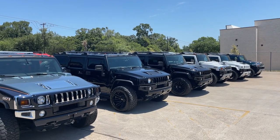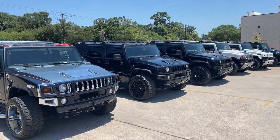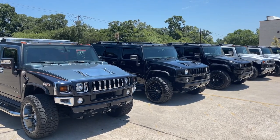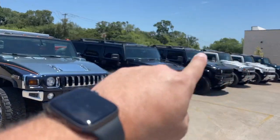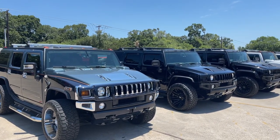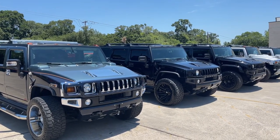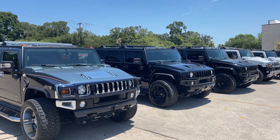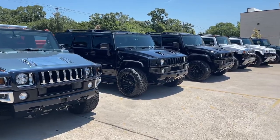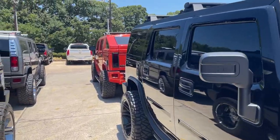Hey guys, welcome back, this is Cooper. I wanted to go over the answer to a question I get a lot that might be helpful to some of you. It has to do with the roof racks — if you notice, all of ours come with roof racks on top. Some of you may have them, some may have taken them off, but for those who have roof racks and want to move or remove them, a lot of people think it requires a key — and it does not.